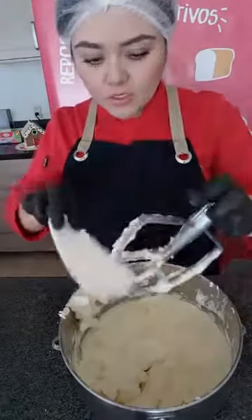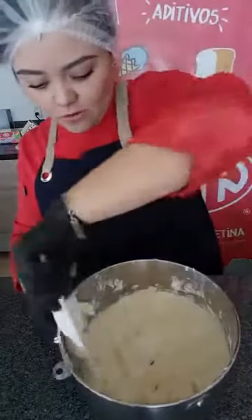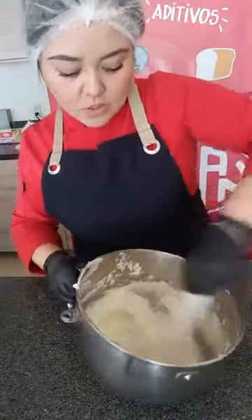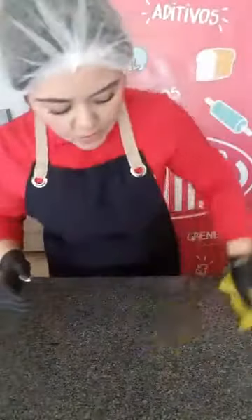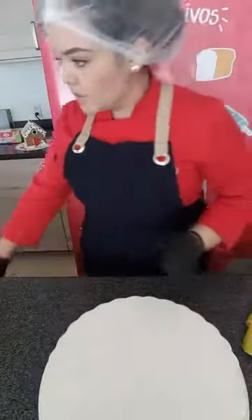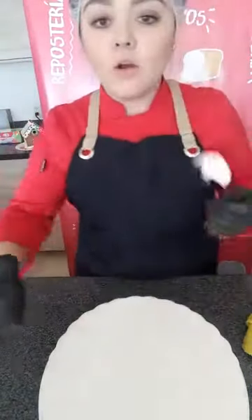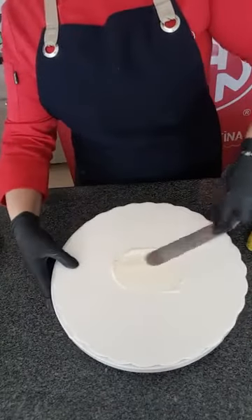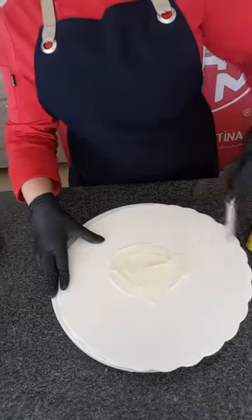Hola, buenos días. Estamos haciendo un pastel para fin de año, lo vamos a decorar negro con dorado, con colores metálicos, entonces va a estar bastante padre. Y ahorita estamos elaborando nuestro betún de queso crema. Pueden sustituir la cantidad de manteca vegetal por más mantequilla, sin ningún problema. Aquí tenemos ya el betún, y ahora sí vamos a comenzar con el armado. Voy a tomar una espátula y voy a colocar primero una cantidad en mi base — esta va a ser la base donde yo voy a poner mi pastel. Le voy a poner un poco aquí de betún — está bastante untable.